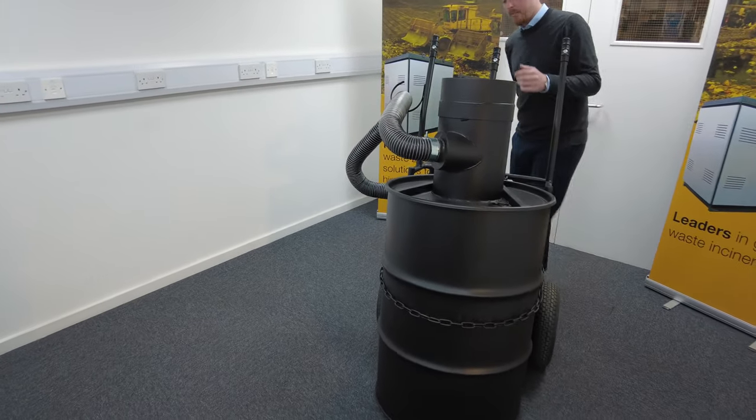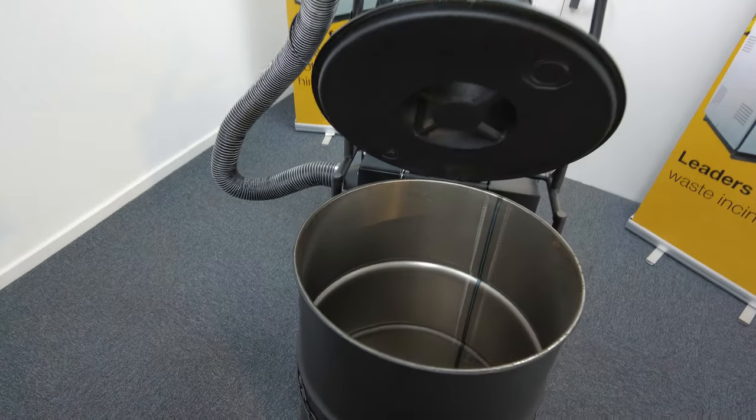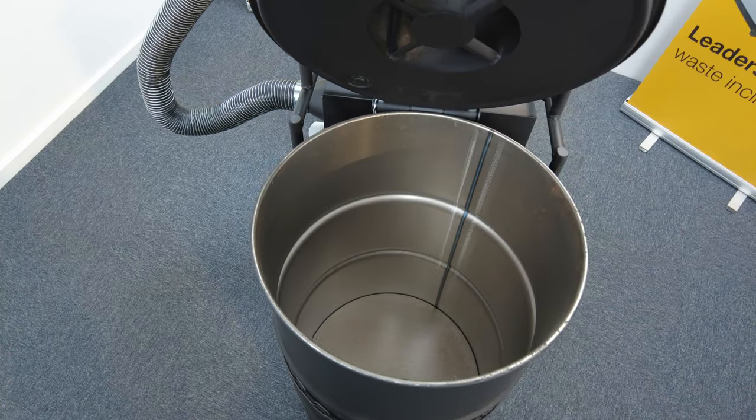If you have a close look at some of the components of the machine, on the front you can see this big 200-litre steel drum, so you can hold a significant amount of waste in there.